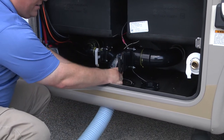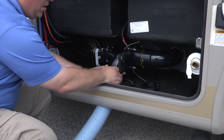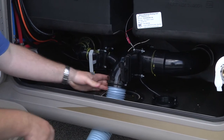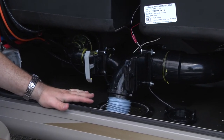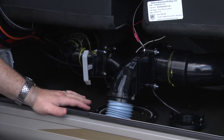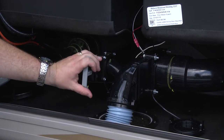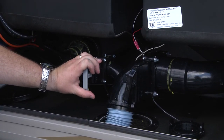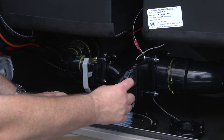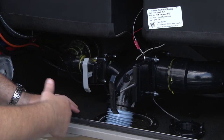Now take your three-inch sewer hose, feed it up from underneath the motorhome, and connect it in place. Once connected and positioned correctly, we get ready to dump the tanks. The first thing we want to do is pull the black handle, which is for the black tank. The black tank is where all your toilet water goes.